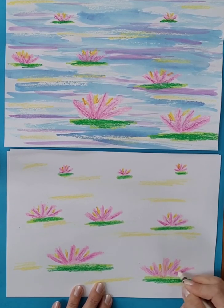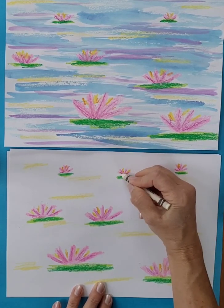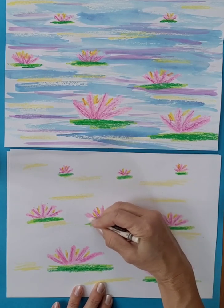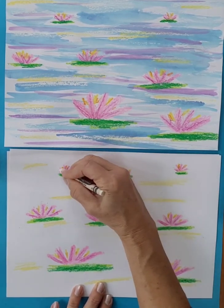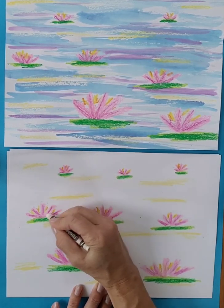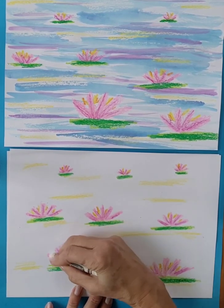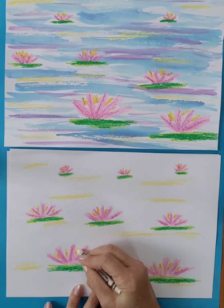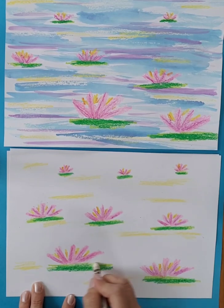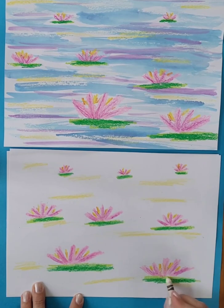Monet even set up a boat as a floating art studio, so he would stop to paint wherever he felt inspired or saw something beautiful. It was really important to Monet and many of the Impressionist painters to paint outdoors in the real elements, trying to capture what nature was really like instead of going back to the art studio and painting from memory.